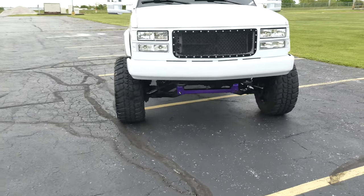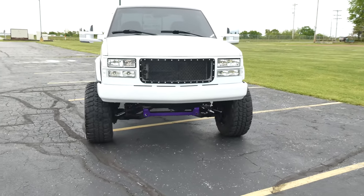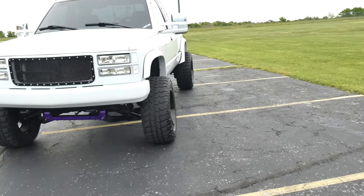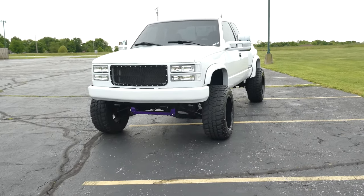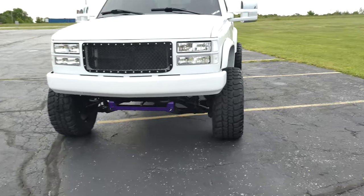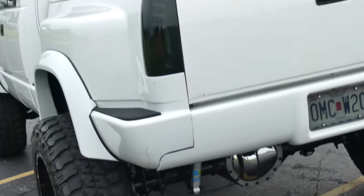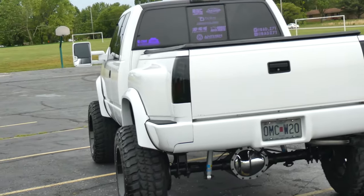They definitely need replaced and it needs an alignment. But wow — it actually looks a lot different and really a lot better. I like it. It's got a nice stance now, a little bit wider. Should have done spacers a long time ago to be honest. Take a look at it from the back — nice little amount of poke now. I really enjoy it, I like it a lot.